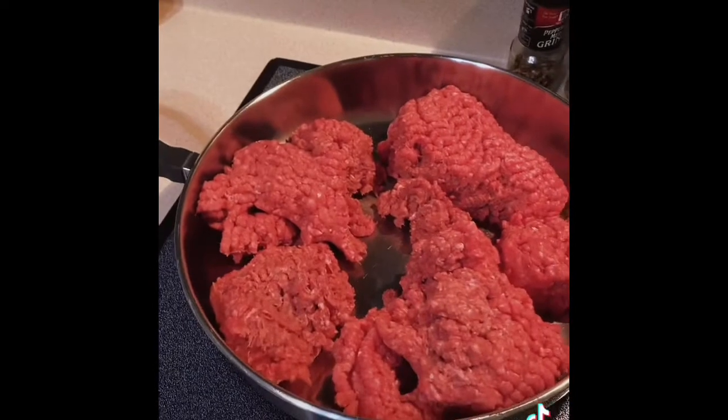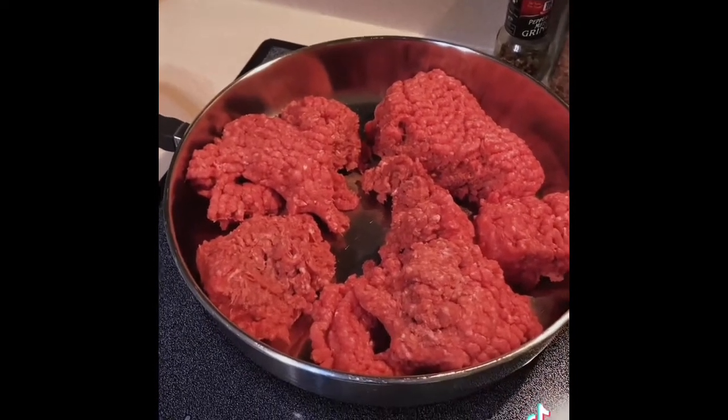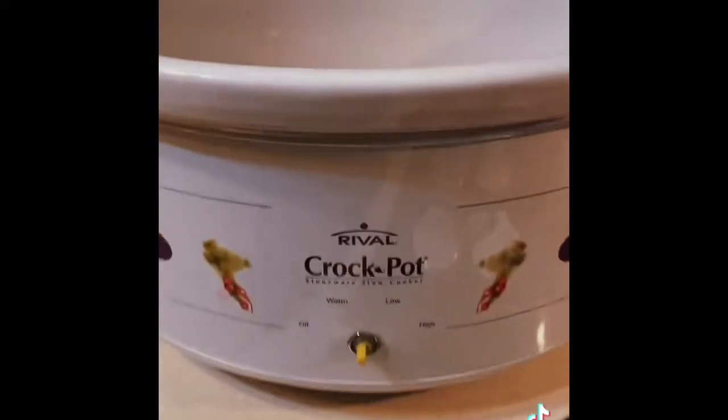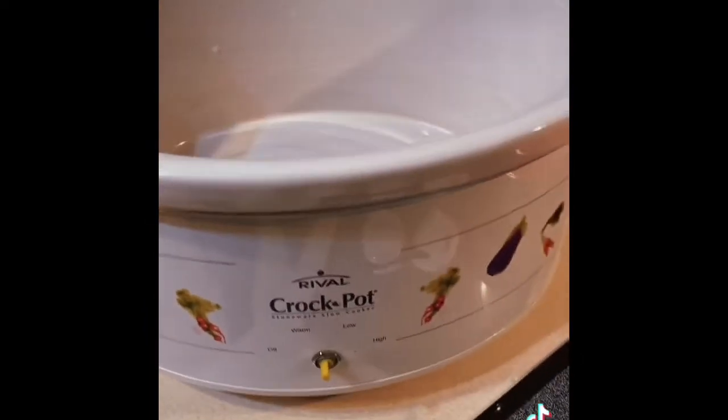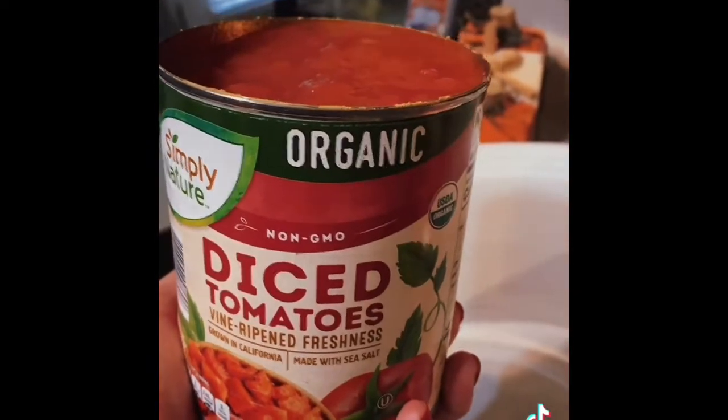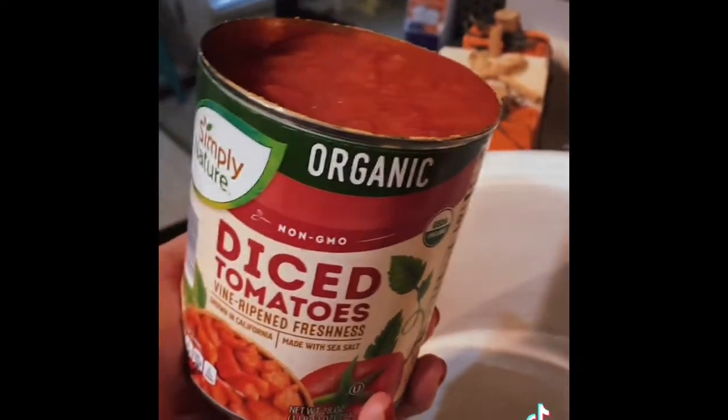I've got two pounds of ground beef and I'm gonna brown it. While that's browning, I got my old knobless crock pot out. Let's add some things to the crock — one 28-ounce can diced tomatoes. If you like it real spicy, you can use Rotel.